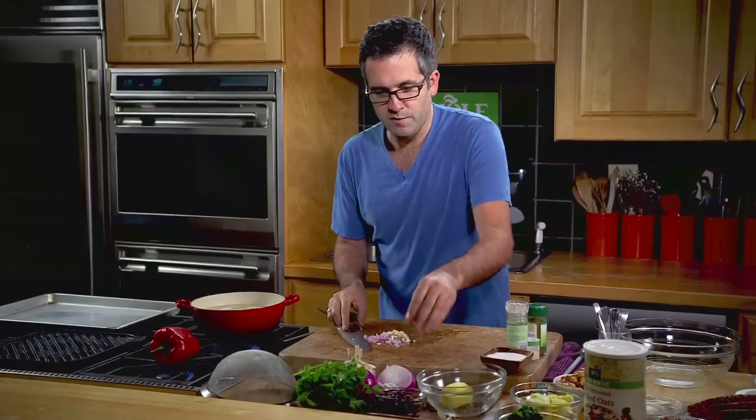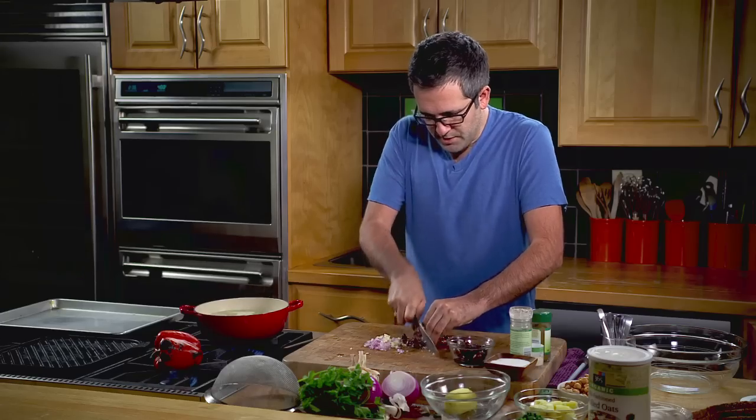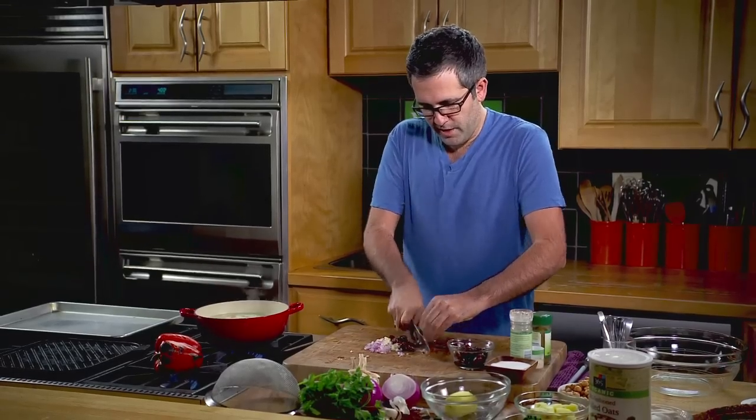We're going to use some Kalamata olives — you can use green or fresh olives as well. Just going to mince these up. This is going to be the sodium in this recipe; we're not going to add any added salt besides these olives. They're already pretty salty already.